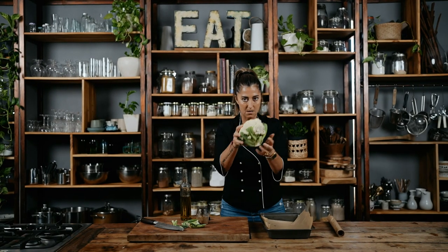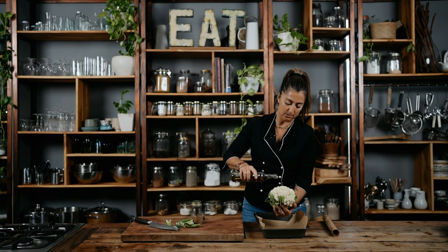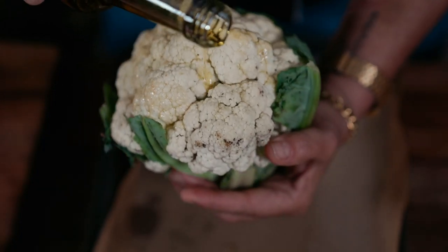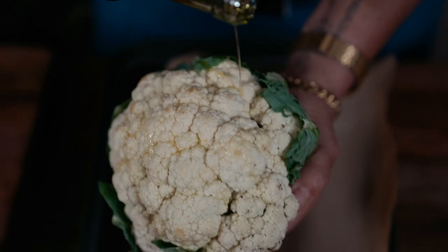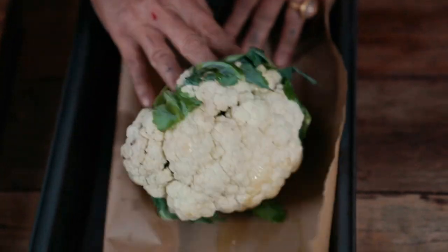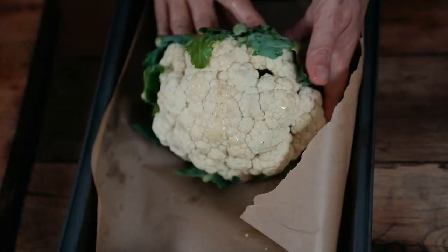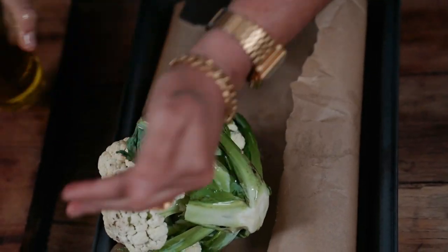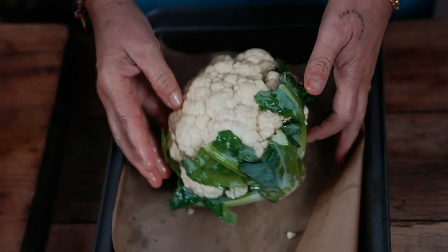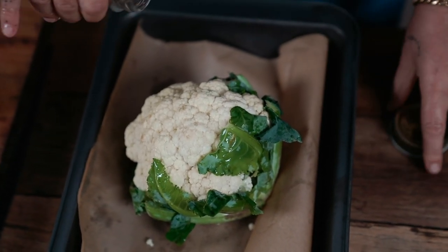I'm going to grab some olive oil and just drizzle it over the cauliflower. And then I want to do it over this side too. Roll it around in that fat, making sure everything's covered — excellent. And then I want to add some cumin, around about half a teaspoon. It's not a lot of cumin, just half a teaspoon.